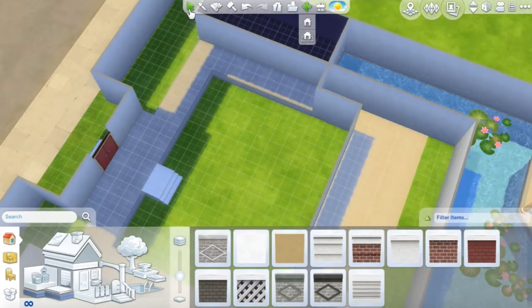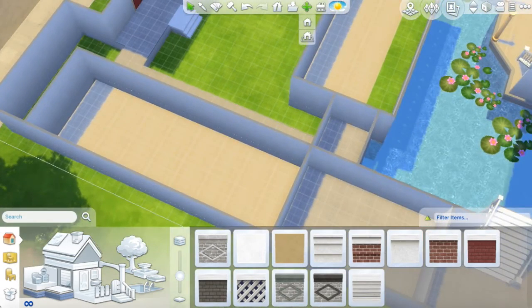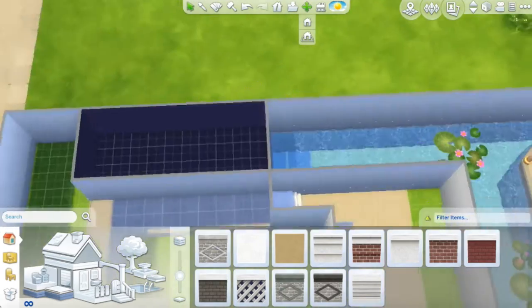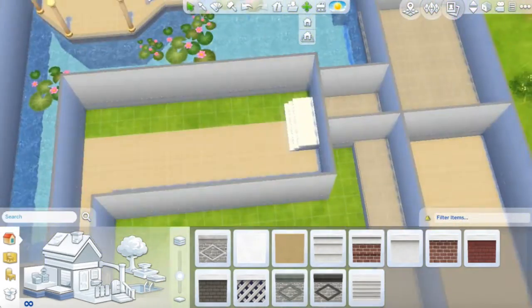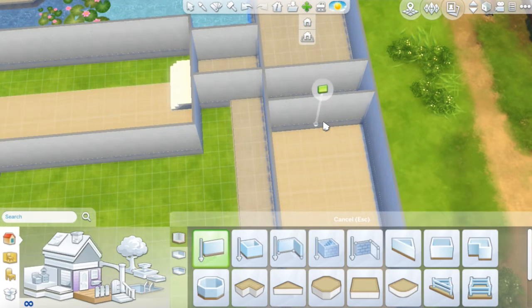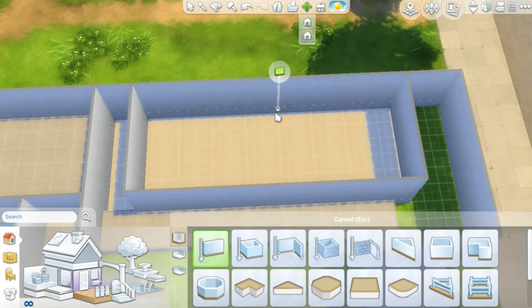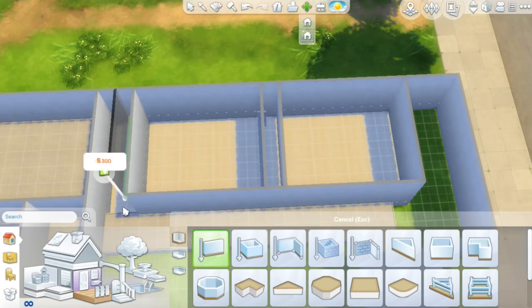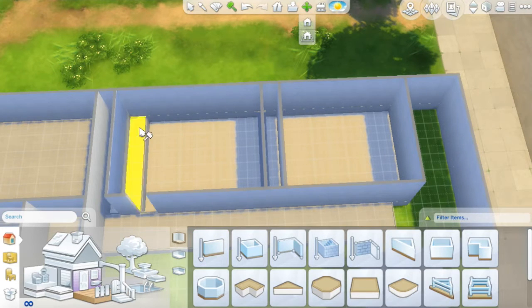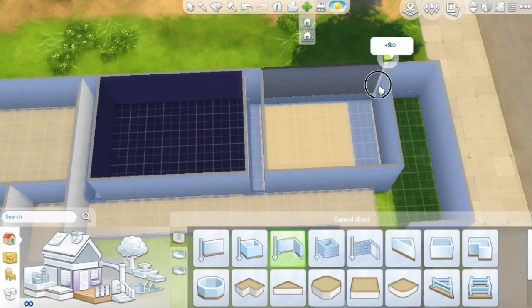Whenever you watch a movie as a child, don't you ever pretend like, oh, I'm going to live here, this is my house — it has this and this and this? That's how I used to imagine it. So in The Sims, it's a digital house, but you actually get to see your house how it's supposed to look and how you wanted to decorate it, instead of just imagining it in your head as a kid.